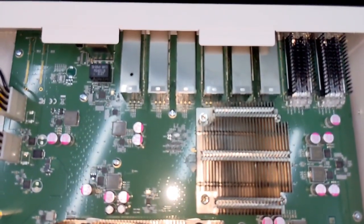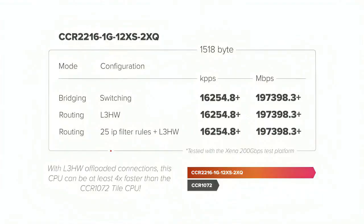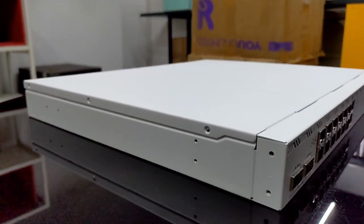need to be placed into hardware offloading and which connections need to be taken off and processed by the CPU itself. And here is the cool part: even on its own, without the switch chip hardware offloading features, this 16-core CPU can still trade blows with the 72-core CPU from our previous flagship, the CCR1072.